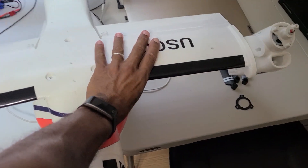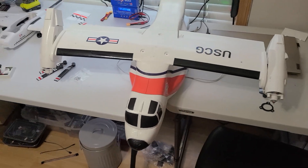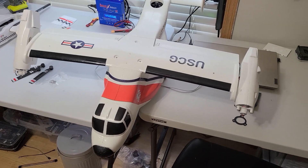Once I get it flying right, that's going to have to be one for the FPV cockpit — coming soon, hopefully.